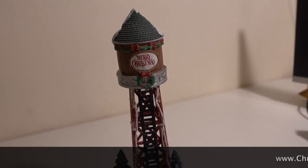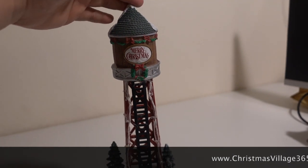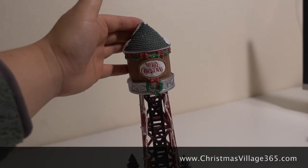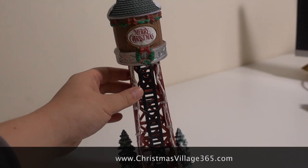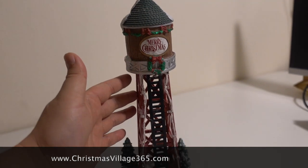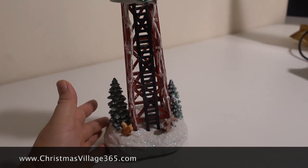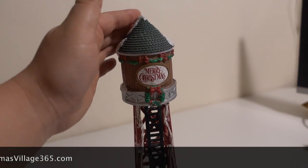The other day I was in Michaels looking for something tall, pointy, and skinny for my Christmas village, but I couldn't find anything because they ran out of stock already in December. So I went to Walmart and found this guy for 20 bucks — it's a water tower for Christmas decoration.